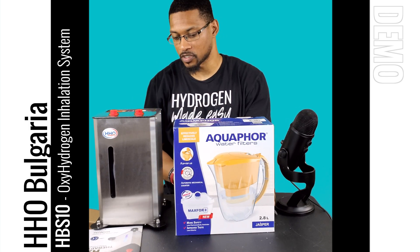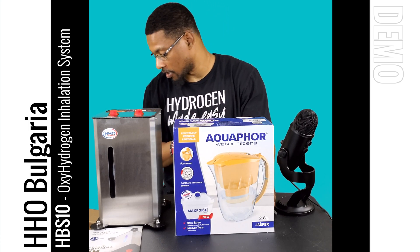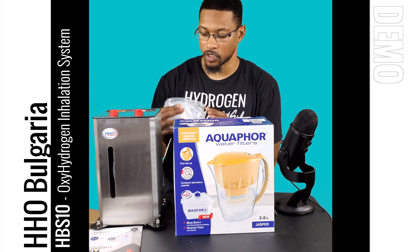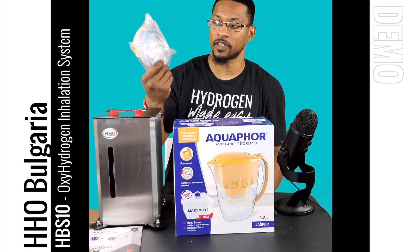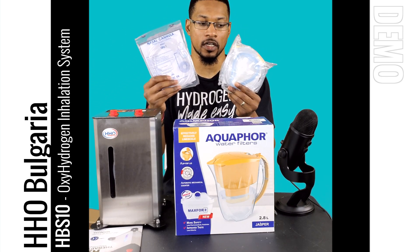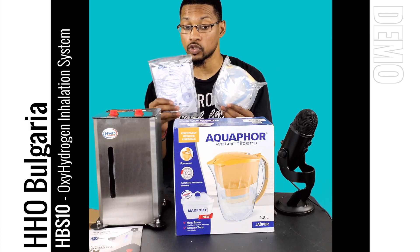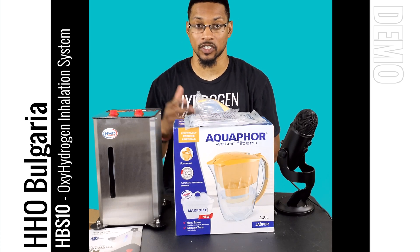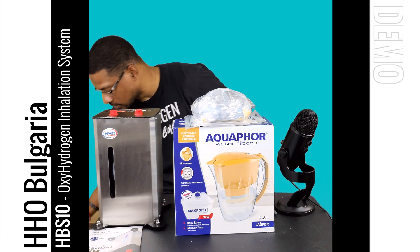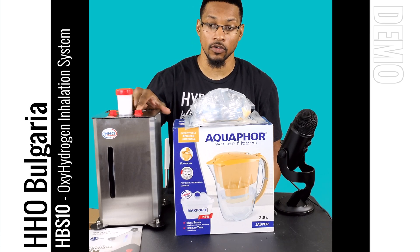Now I'm going to grab the pitcher. This pitcher is actually modified to have a gas port that goes into the system for bubbling. It comes standard with your nasal cannula — they actually provide both a mask cannula and a normal nasal cannula, so either way you want to breathe this, whether it's with a facial mask or a nasal cannula, you can do so. I like that they provide both options, considering this provides oxygen as well as hydrogen.